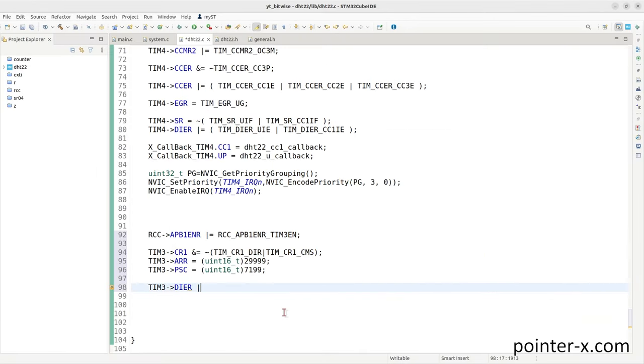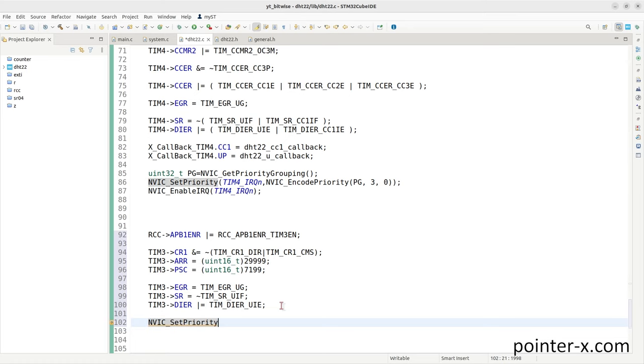Set UIE in Timer 3's DIER register to enable update interrupt. Generate an update event (write TIM_EGR_UG) before enabling so preloaded values are stored. Clear the update interrupt flag in SR by writing NOT of the UIF bitmask. Then enable Timer 3's update interrupt in NVIC: set priority (preemption 2, sub 0), call NVIC_EnableIRQ(TIM3_IRQn), and start Timer 3 by setting CEN in CR1.